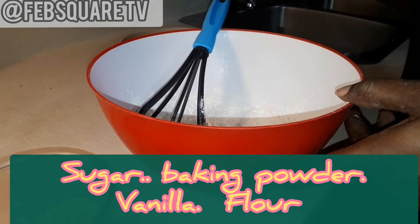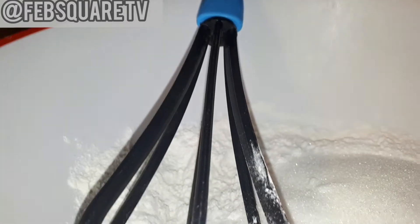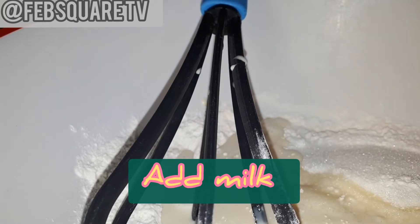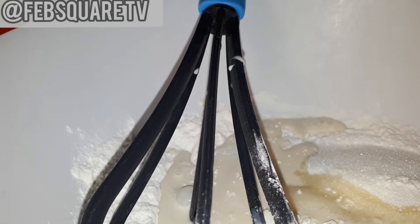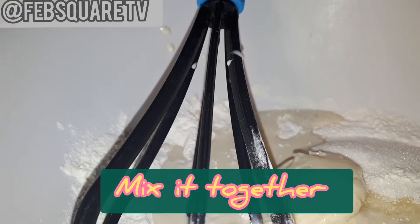If you want to know more about it, check out Tiny Life with Rosie — I'm going to put her link in my description box. I saw her, she did it though she used full egg. I'm using half because I have a large family, so I'm using half to do mine.